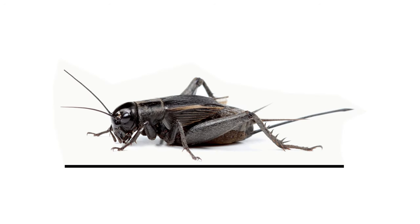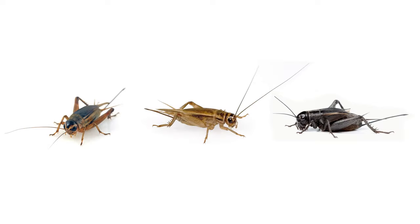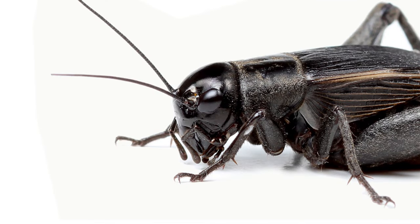Common crickets can vary in size depending on species, ranging from 0.12 inches to 2 inches in length. Their bodies are typically flat and elongated, and they can range in color from yellowish-brown to tan to dark brown. The hind legs are significantly larger and are used for jumping. You'll notice two large compound eyes on the head.